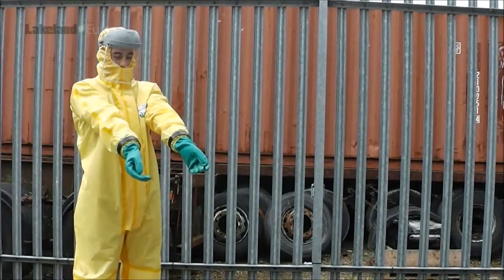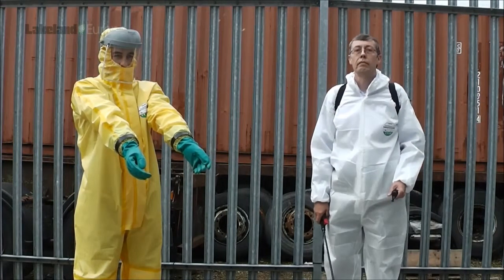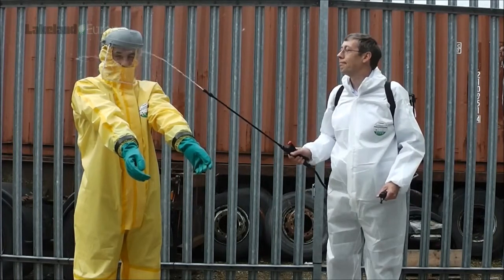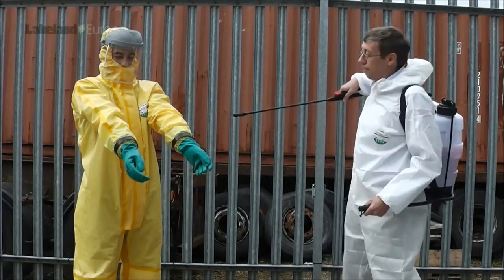We asked Romain to stand with arms outstretched. Then we asked John to spray Romain with the liquid. Not in the face, John — on his arms, wrists and hands. We're testing the push-fit glove system, remember?